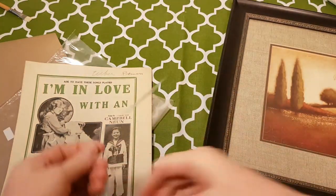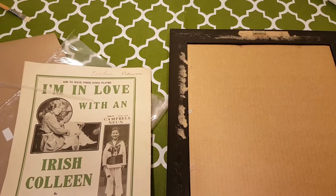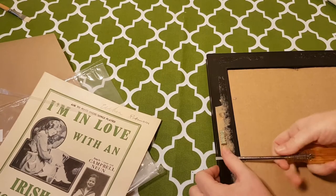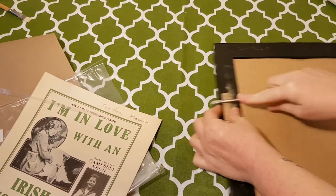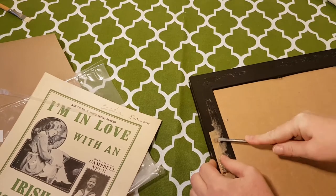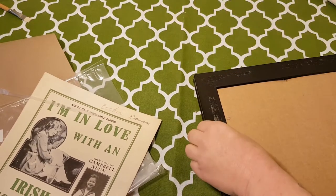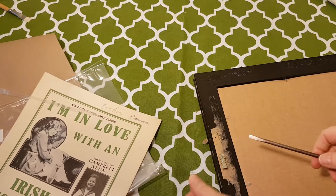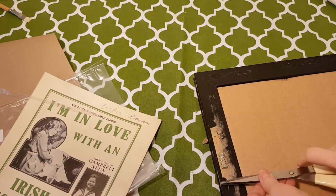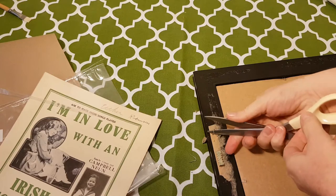So I got the frame, peeled the paper off the back, and I had cardboard here, so I'm just going to pop those little staples out. Hopefully I can get them out. I had a framing injury a couple years ago. I was framing a piece of cross-stitch and I had to have my sister take me to the hospital to get my finger stitched back up because of a staple. I wish I had brought pliers. Let's see if I can just do that with the scissors.